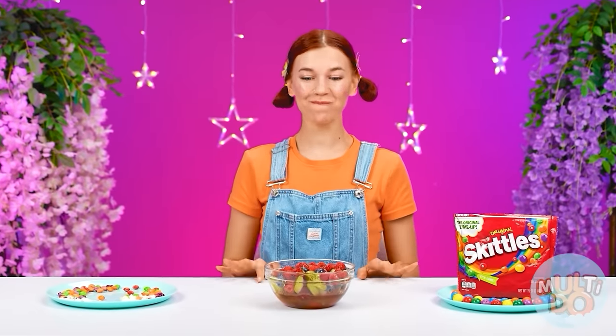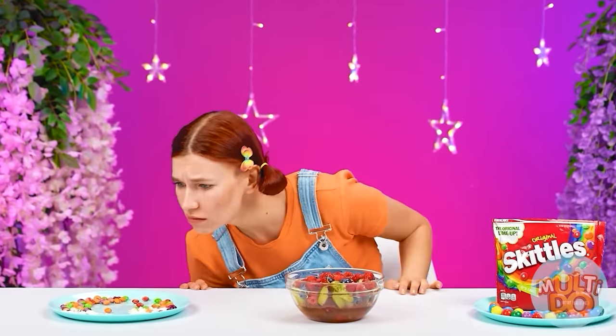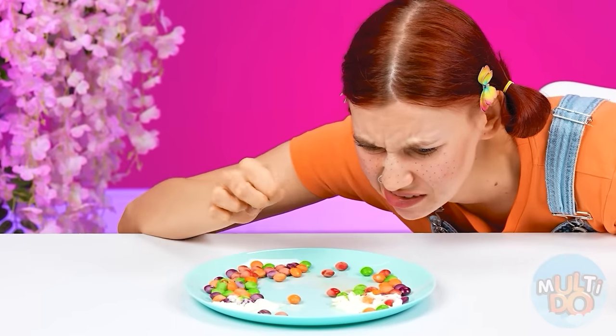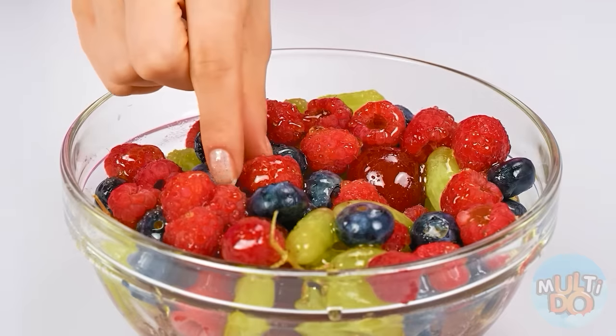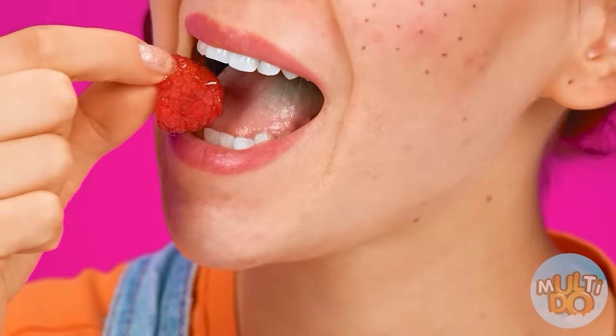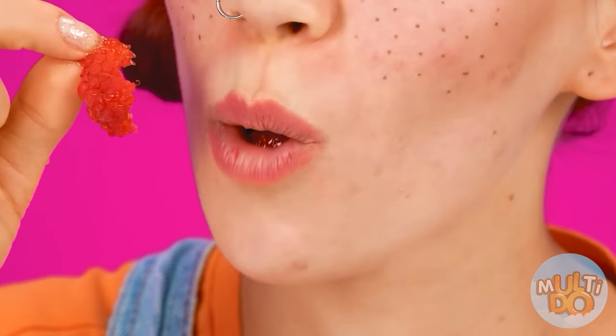We are ready. So many candies! It doesn't look like a chef's dish — I don't want to eat it. It'll be easier to choose a winner now. Let's see what Grandma has prepared. Berries and honey? Mmm — cool, I like it. So sweet and fresh, I love it.